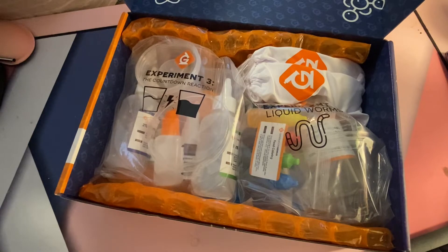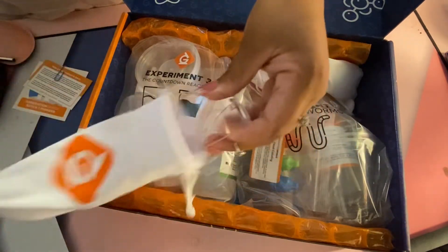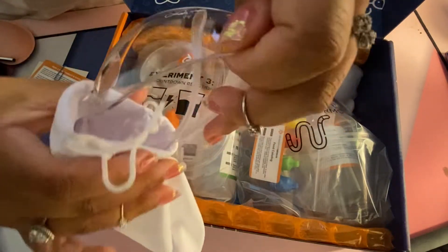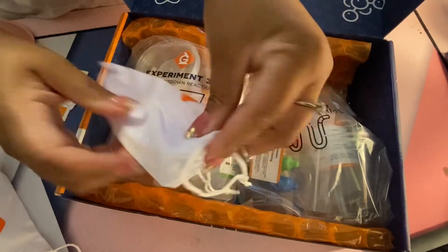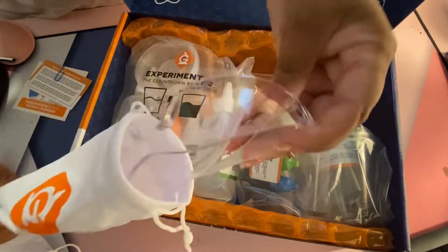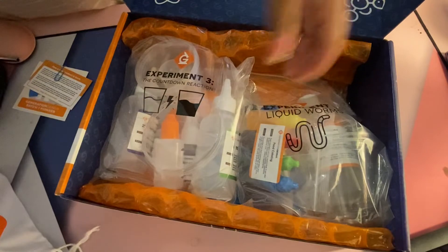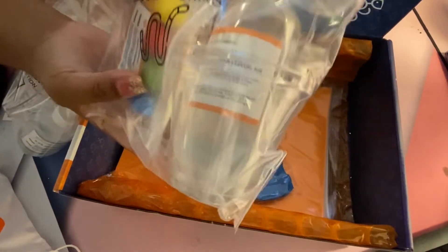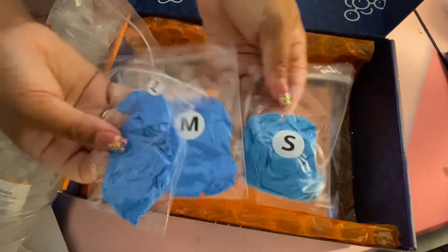Alright, we've got some nice bags — this is really high quality. Oh, some goggles! Ty's going to like those. Love the bag they come in. Great job, very impressed so far. And they sent you two pairs of glasses, just in case one pair breaks or for two people doing the experiment. That's nice. We've got large, medium, and small gloves. Love it.